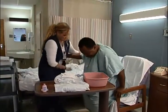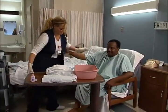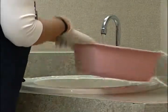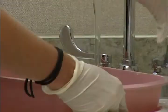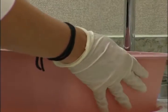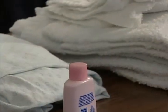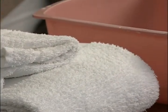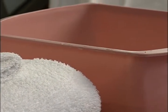Seat the patient in a chair beside the bed and place the overbed table in front of him. Pour warm water into the basin until it's half full. Do not use hot water, only warm. Place the basin on the bedside table with the towels, washcloths, soap, and lotion. Place a clean gown on the bed to keep it dry.